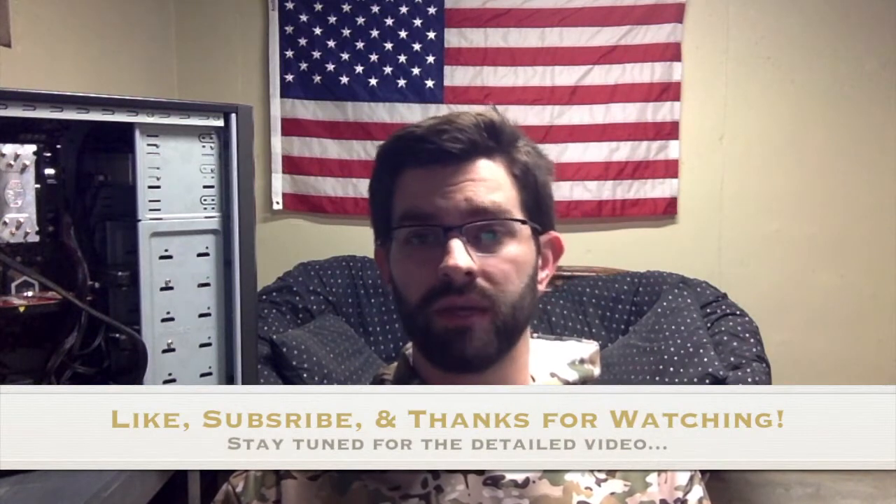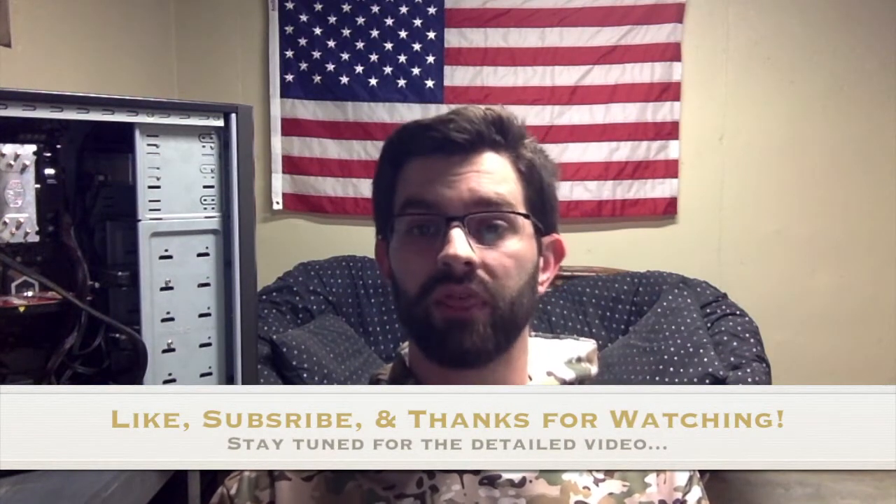Be sure to like, subscribe, and check out all of my other videos. And as always, thank you for watching.